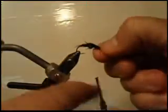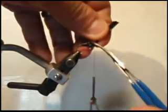Now I'm going to take the shell back — it's Swiss straw — and bring that all the way to the eye, tie that down, trim it off, and whip finish.